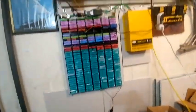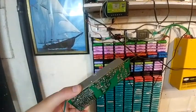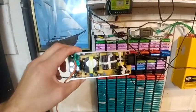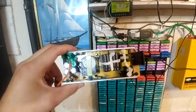Hey guys, Andy here again. I accidentally shorted out the 4-amp wall charger, and it shorted out. I can't find what blew.